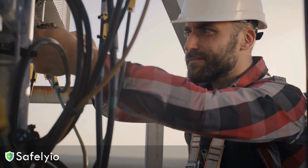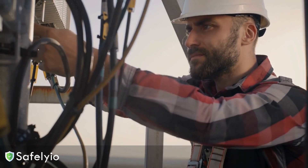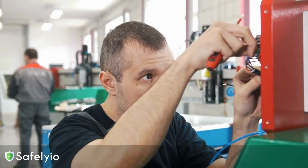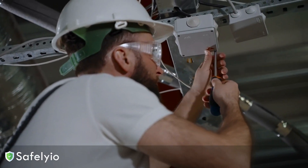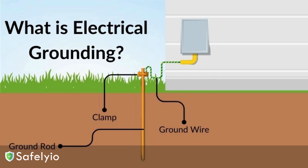Now, I know a lot of you have experience working with electrical systems, but even seasoned pros can get complacent when it comes to grounding. So let's do a quick refresher on why it's so important. The main purpose of grounding is to provide a safe path for electricity to flow if there's a fault or short circuit.